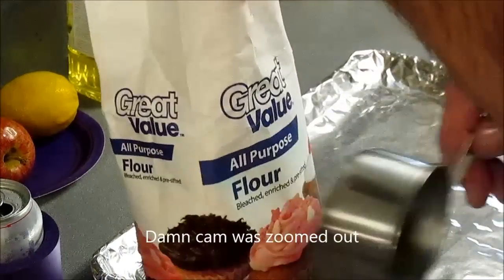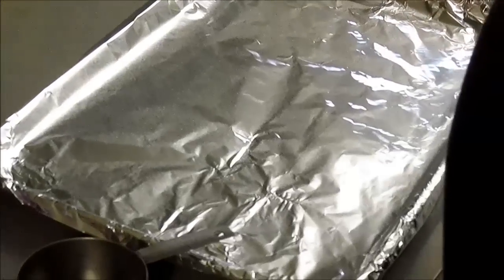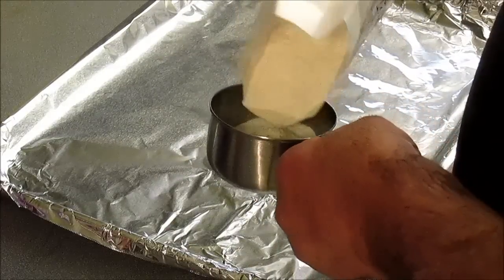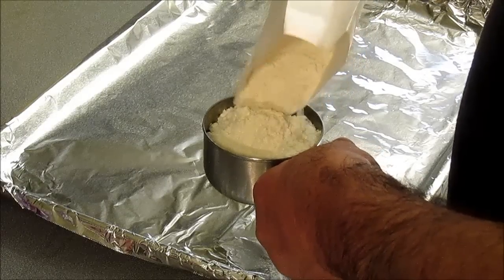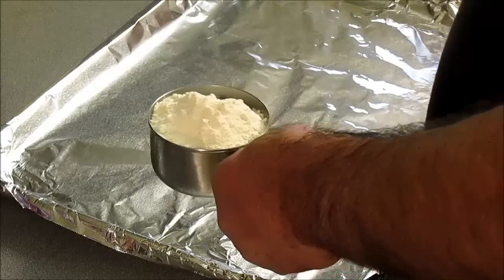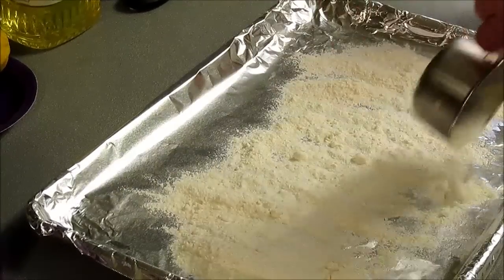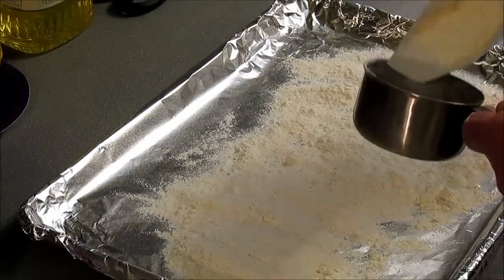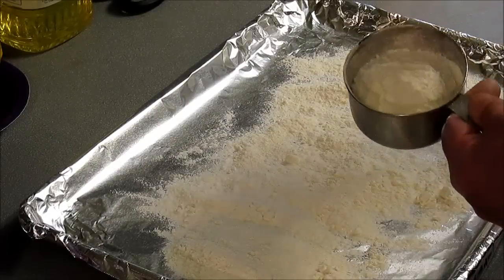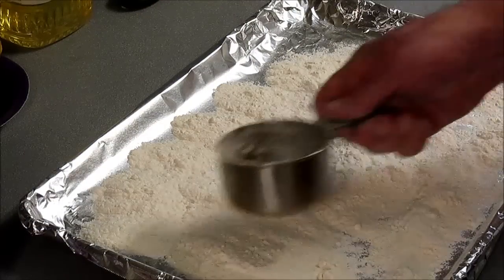We're going to use some all-purpose flour with no salt in it. I've noticed some people talking about putting salt in the roux when you're making it — I'd rather not do that. That's their preference, your preference. That way you can control the amount of salt in the finished product.